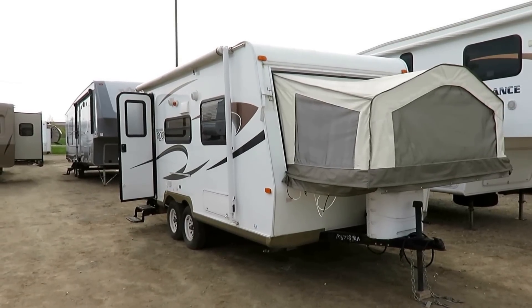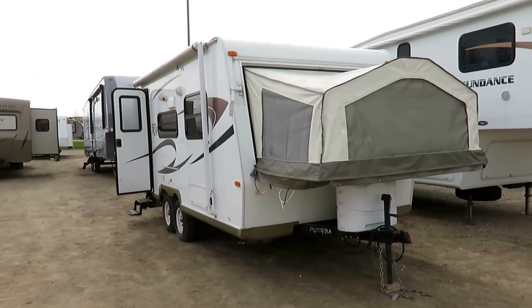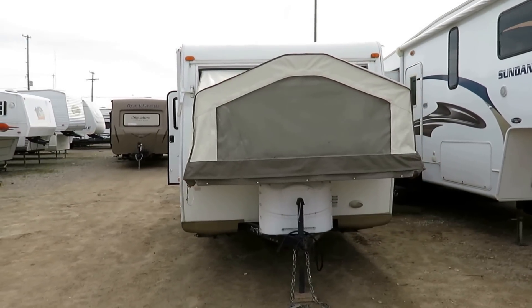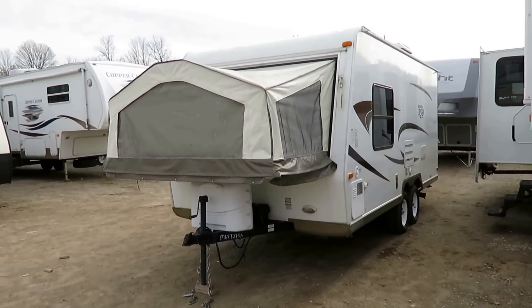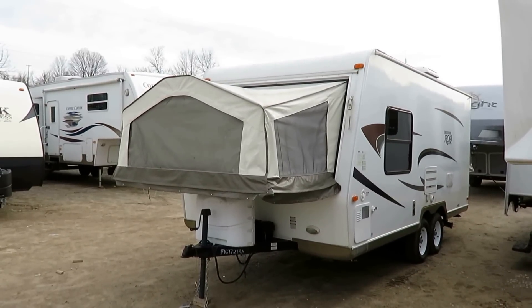Hello and welcome to another RV tour here at Hayland RV of Coldwater, Michigan. Just kidding. This is a real sharp little 19-foot Rockwood hybrid that just came in. All in all, pretty good shape — it could use a surface bath, but that's just being picky. There's nothing wrong with the trailer. It's in great shape.